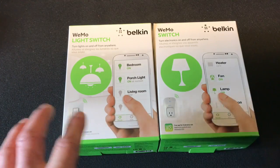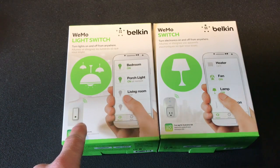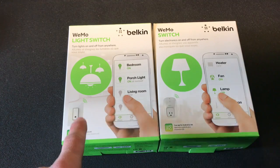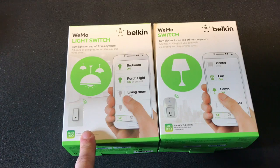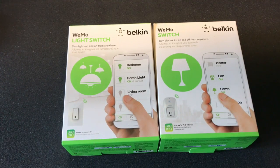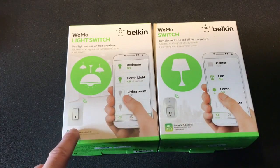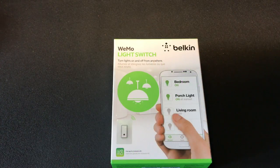The Wemo light switch is a little more complicated — you need a bit of an electrician in you, as you're swapping out an existing light switch. You need to make sure there is a neutral wire. If you don't have a neutral wire, you cannot use this product. Open up your light switch first and make sure there's a white wire coming out of your wall. The switch needs that neutral wire because it requires a constant low-voltage power feed to keep the Wi-Fi always on.